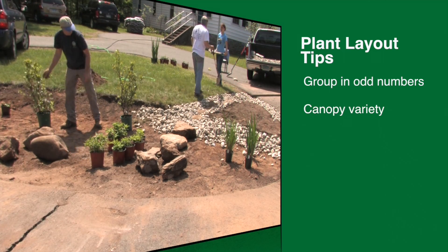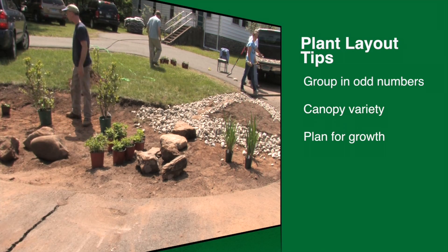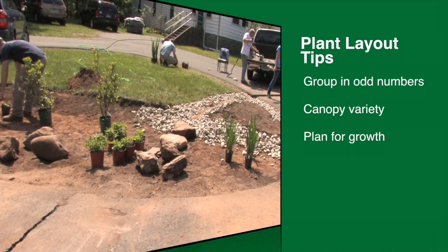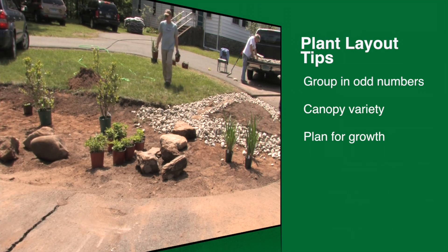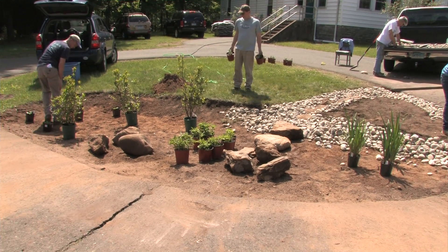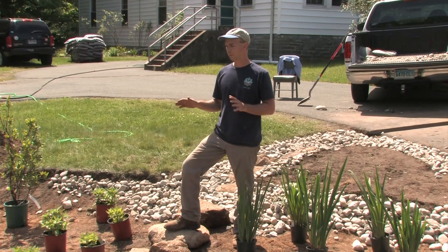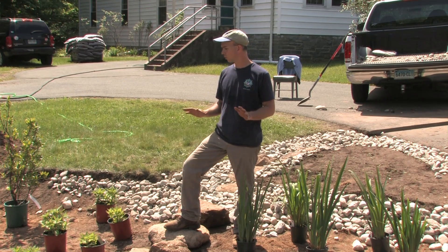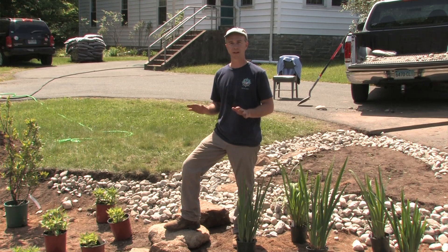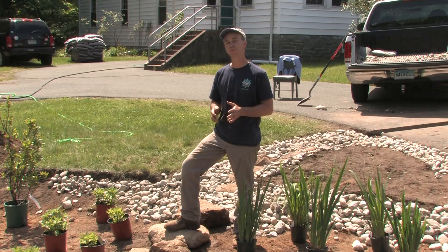We also try to create some variety in the canopy, so you have some plants that are taller, some that are shorter, and maybe some in the middle of the range. Try to plan for their height when they're full grown — plants that might end up taller should go towards the back of the garden so they're not blocking the view. But besides that, it's really up to you how you place the plants. This is your garden and it should look how you like it, so don't worry too much about exact placement — what's important is that it looks good to you and you have some fun.